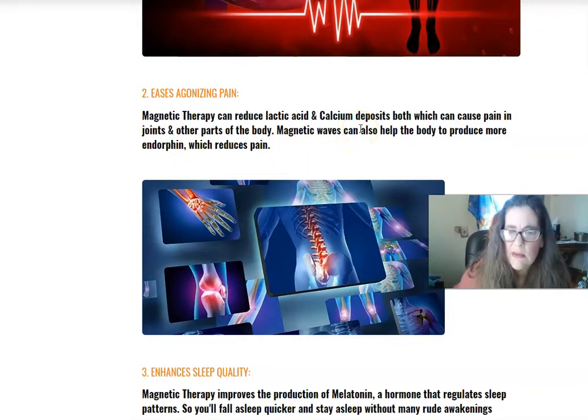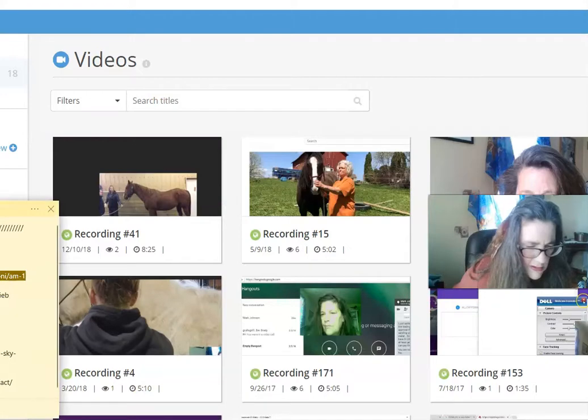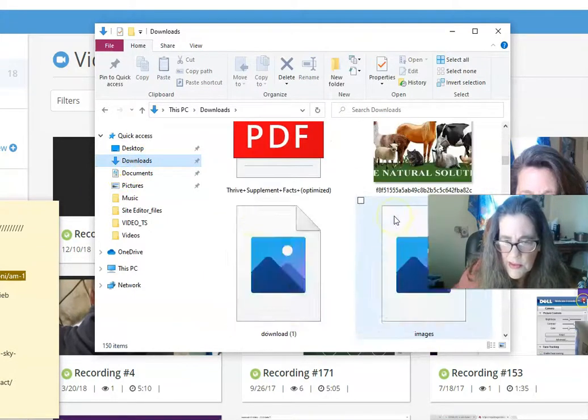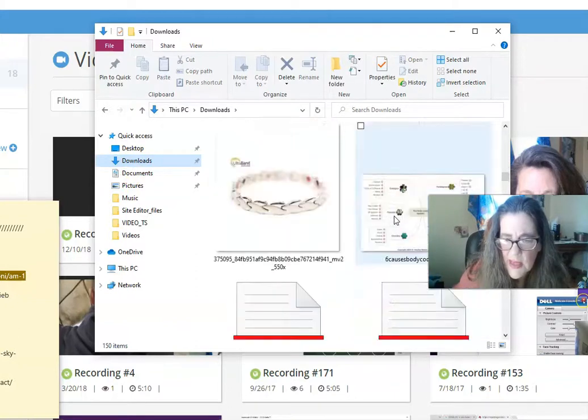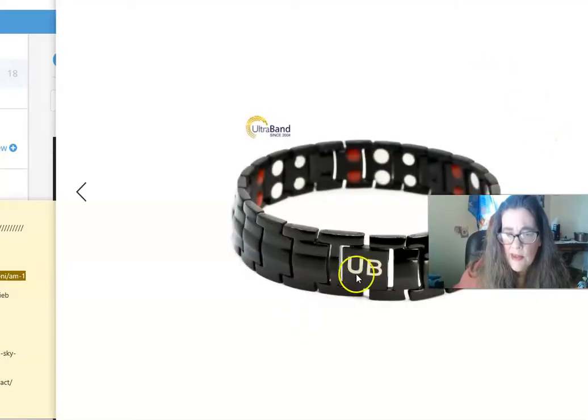The magnetic therapy can reduce lactic acid and calcium deposits, which are going away on my husband's hands — pretty amazing. Let me see if I can find photos of his hands. Also, the band has the logo 'UB' on it, so you know it's top quality.